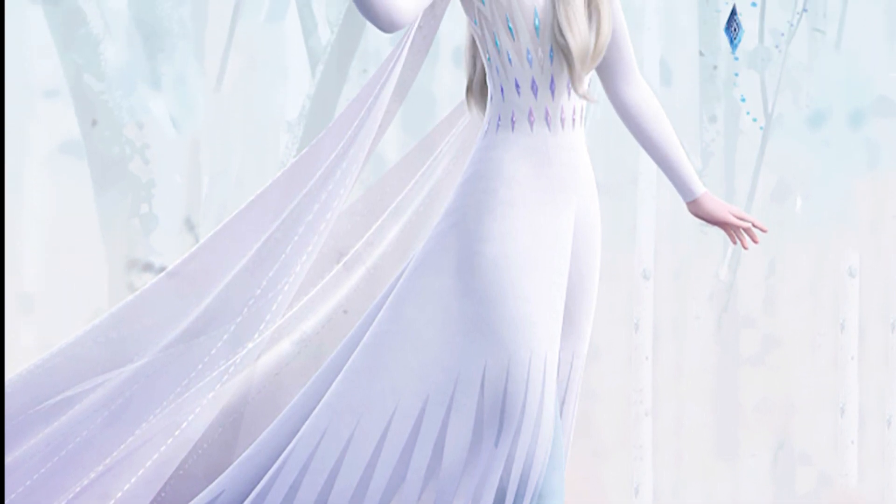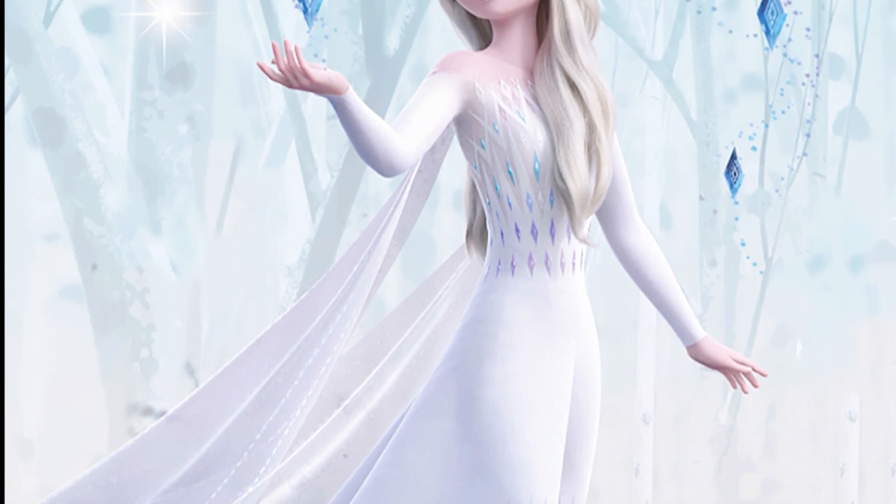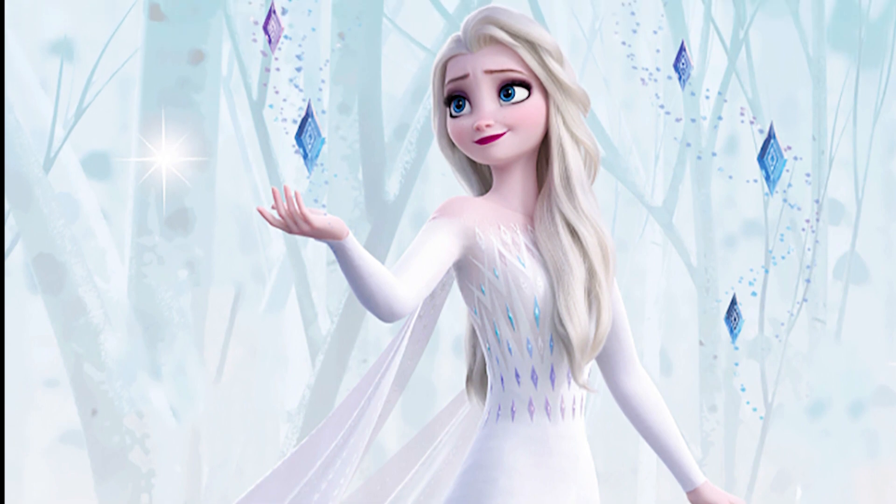This is part of my series on making Elsa. This is going to be the first part on making her, so let's just jump right into materials.